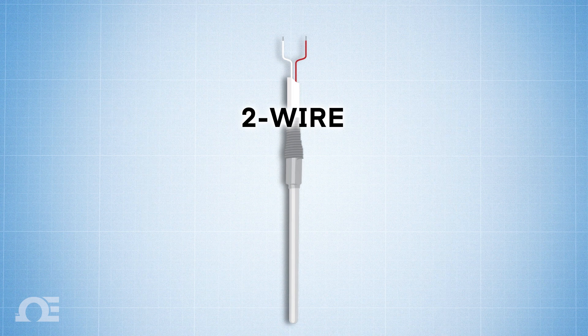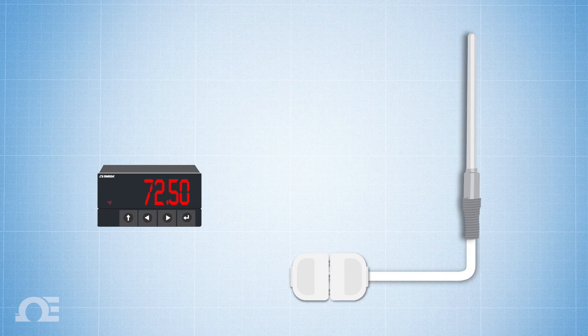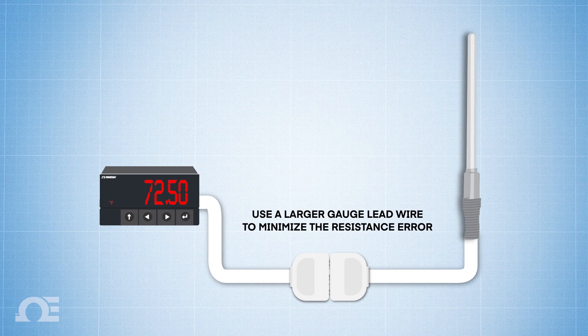Two-wire configuration: The two-wire RTD configuration is the simplest among the RTD circuit designs. In this serial configuration, a single lead wire connects each end of the RTD element to the monitoring device. Because the resistance calculated for the circuit includes the resistance between wires and connectors, as well as the resistance in the RTD element, the result will always contain some degree of error. To help minimize that error, a larger gauge lead wire is recommended.